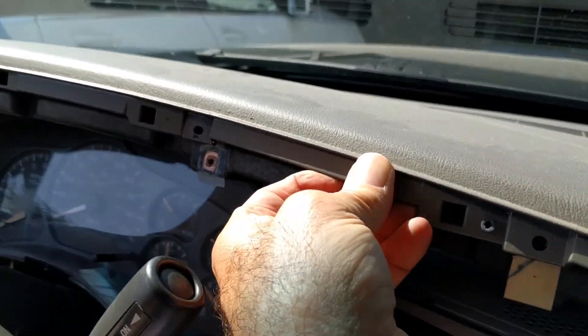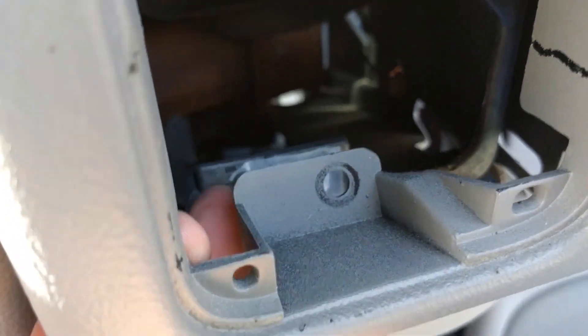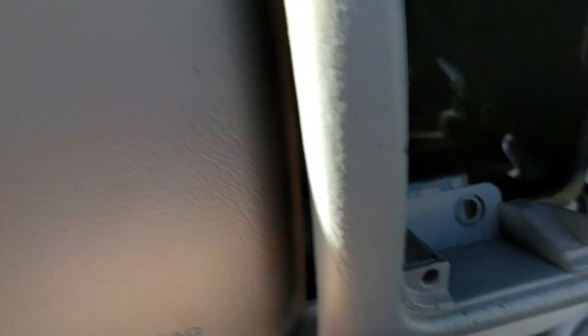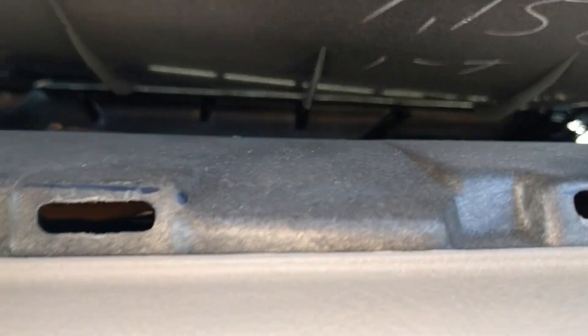Next, remove some Phillips head screws — one, two, three, four — and two more on the other side, so six Phillips heads total. Then there are some seven-millimeter screws — one, two, three, four, five — and five on the other side as well. I think it's six Phillips heads and five seven-millimeter screws, but don't get mad at me if I counted wrong.